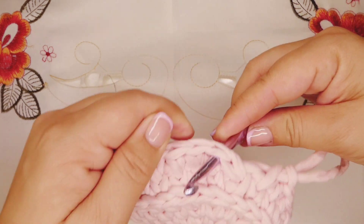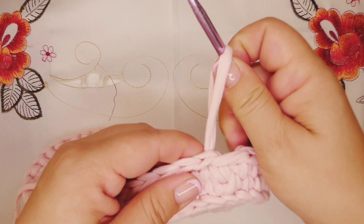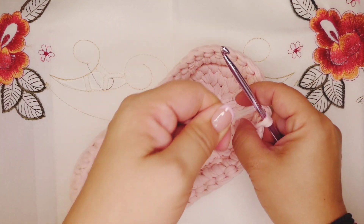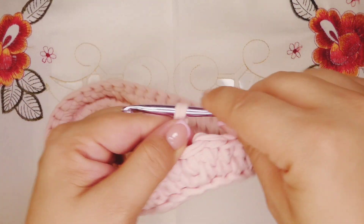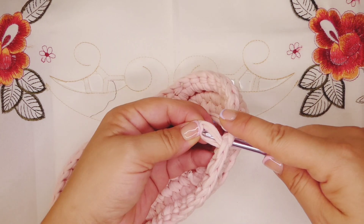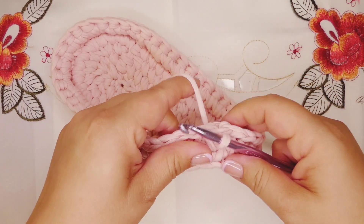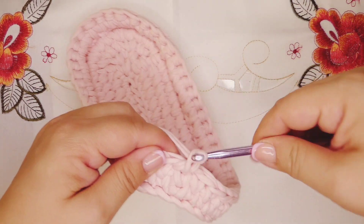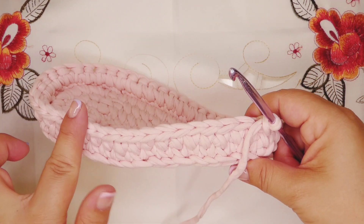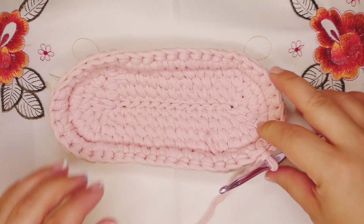Skip one, go into the next from the back, bring the yarn over, pull the thread, then go into the skipped stitch. You need to pull the thread good. Go into the first stitch — the stitch that we skipped — and bring our yarn, then chain one and this will be our first stitch. This is the way that we're gonna work for thirteen rows, so you're gonna keep continuing the same way until you have thirteen rows.